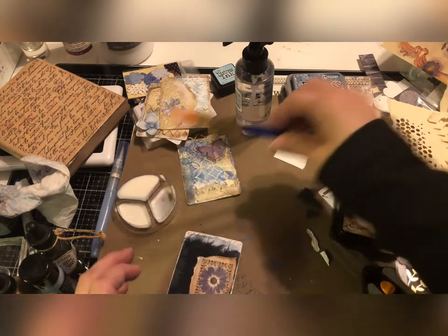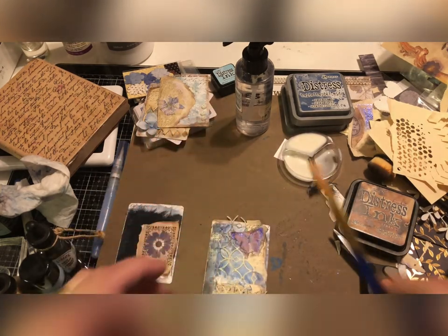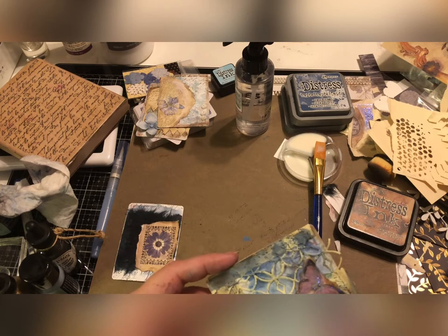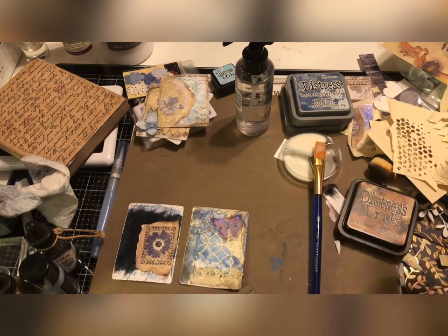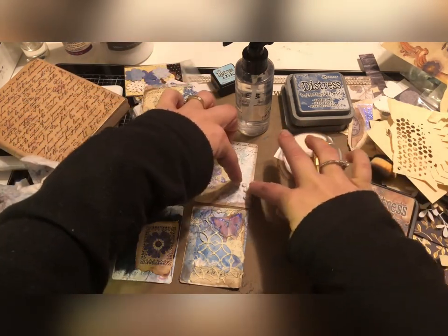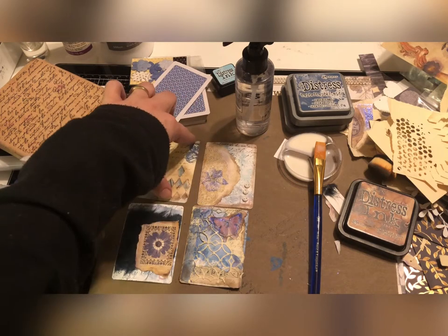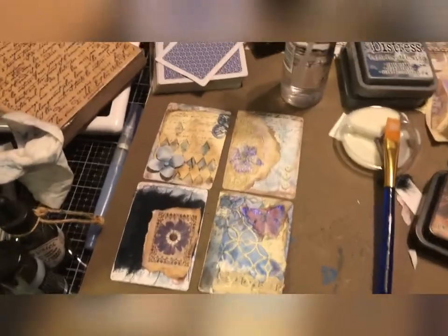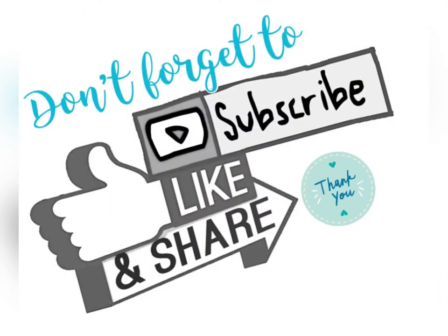So there we have it, you guys — I've got four ATCs, or four altered playing cards, whichever you choose to call them. Just trim off this excess here. I think these are really pretty. Oh, this one still has the buttons I need to glue, but I'll just set it here. So there's the four — it's been about a half an hour, so we've created four in a half an hour. Not a ton of mass production but I still think it's pretty great. Hope you guys enjoyed this video. If you did, please give it a big thumbs up and I'll see you next time. Take care!